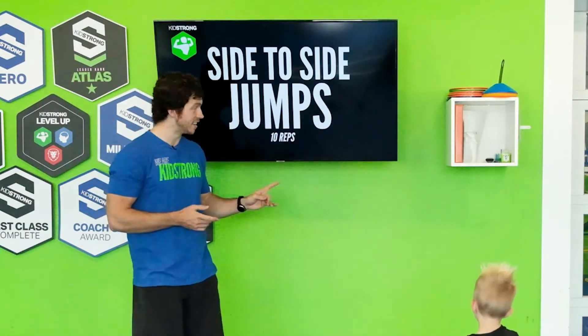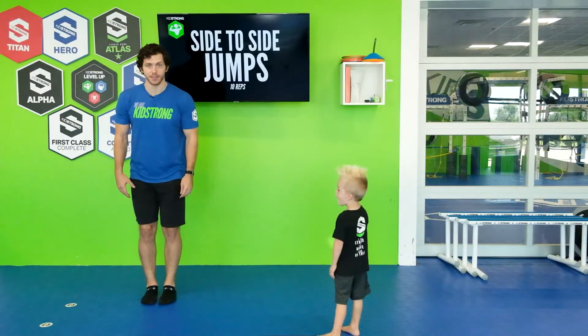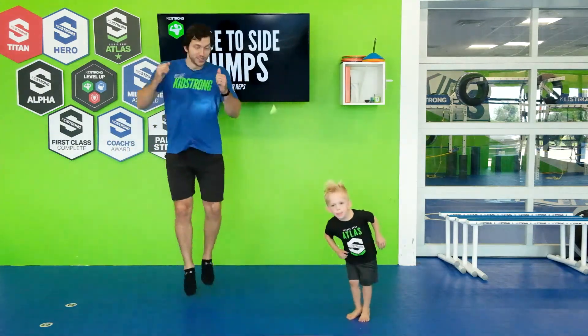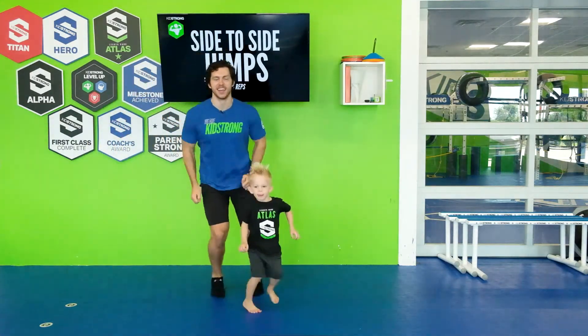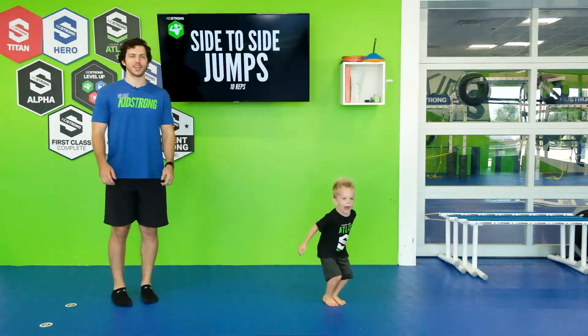We have another exercise, Cannon — side to side jumps. Let's get our feet together, we're going to jump sideways. Ready? One, two, three, four, five, six, seven, eight, nine, ten. Those are great jumps guys.